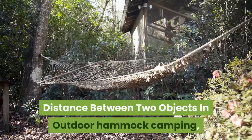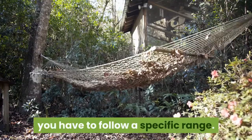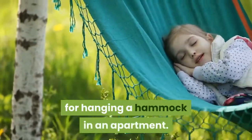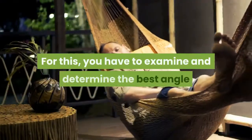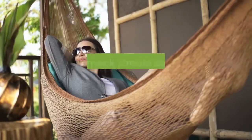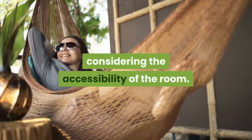Distance between two objects: in outdoor hammock camping, you have to follow a specific range, and such length also has to be applicable for hanging a hammock in an apartment. You have to examine and determine the best angle and range for your indoor hammock. In addition to your comfort, the hammock should be hung at a specified distance considering the accessibility of the room.